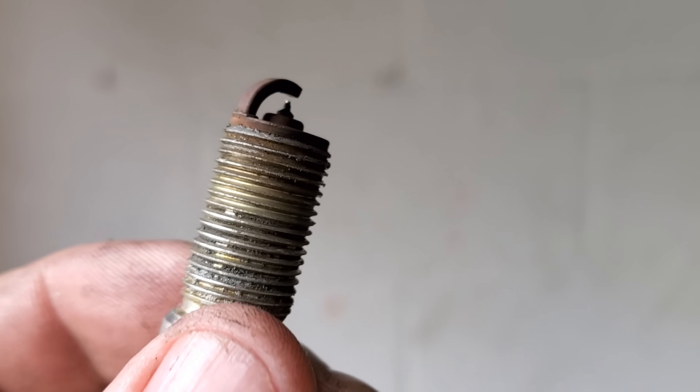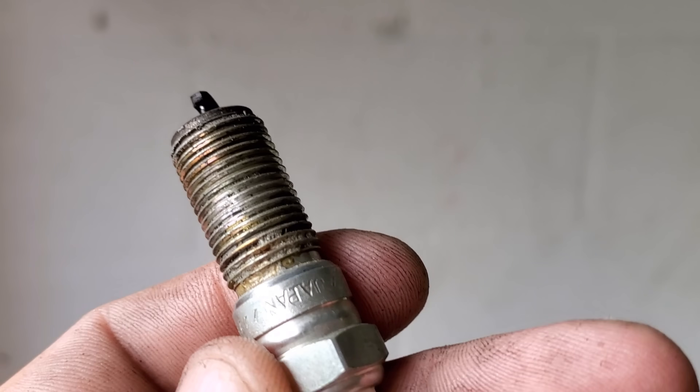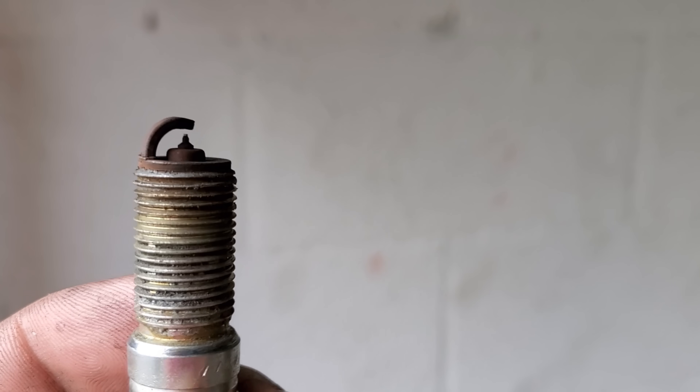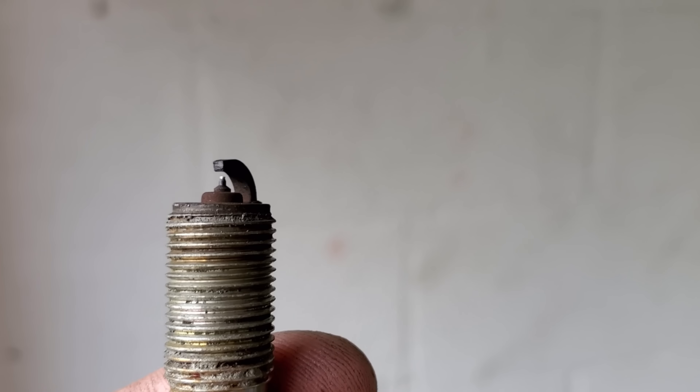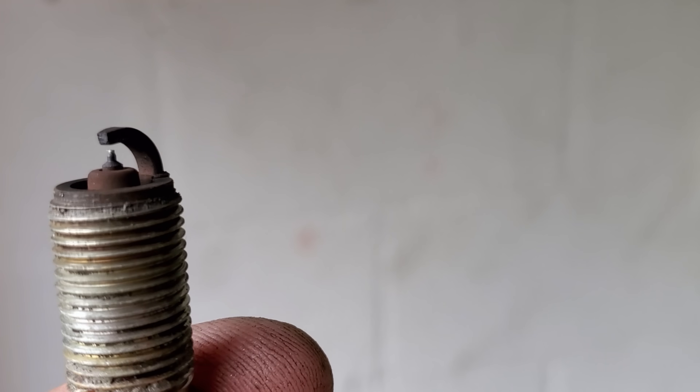I noticed this spark plug has anti-seize on it — a big no-no. Huge no-no. Never use anti-seize on the threads of a spark plug on a car. Why? Believe it or not, it kind of changes how everything transfers heat-wise. Do some research and find out what anti-seize — nickel anti-seize or any kind of anti-seize — does to a spark plug. I know you guys want to prevent galling, but just be careful putting the spark plug in. I do not recommend any kind of anti-seize.